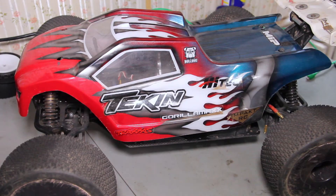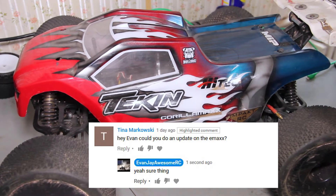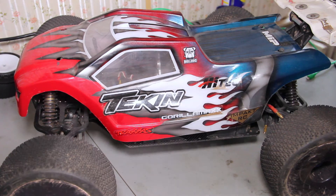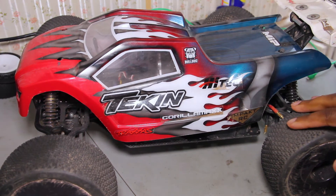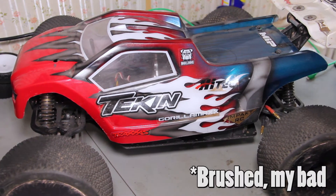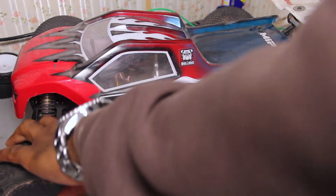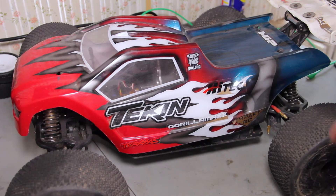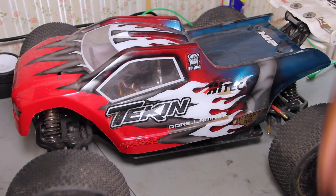Greetings and salutations everybody watching this video. This is a requested video from the guy on screen — he wanted me to do an update of the E-Maxx. I haven't done one in a while because not much has happened. If you're new to this channel, this is the old E-Maxx with the EVX Quinn brushless Titan motors. This is actually the first RC I ever got and I've done a lot of modifications to it.